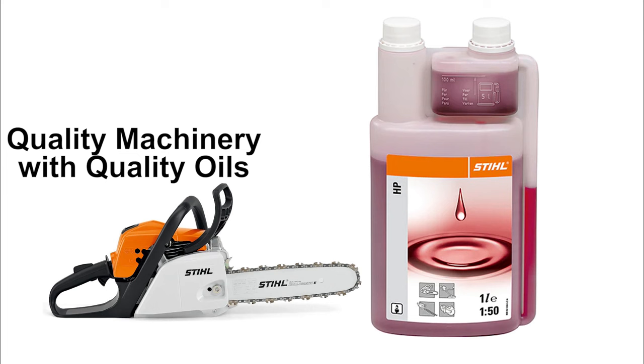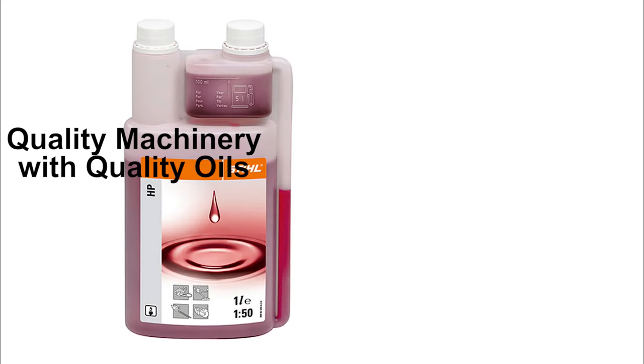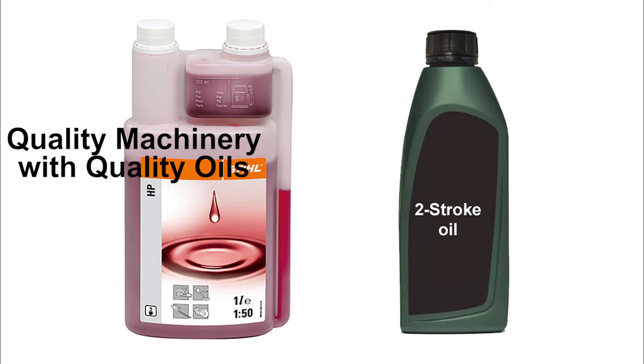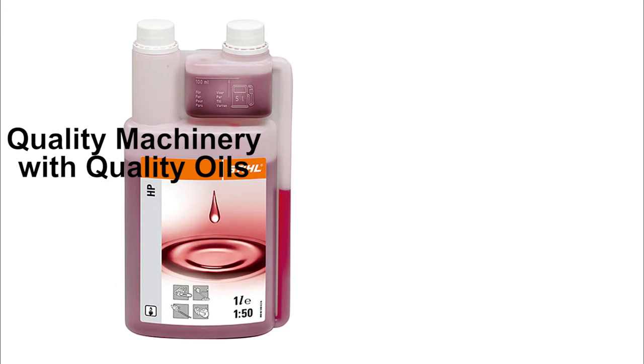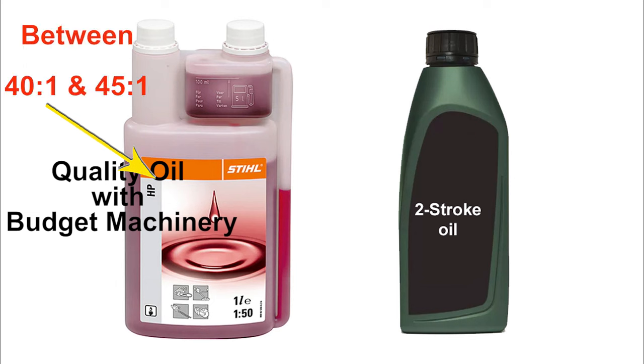So something like a Husqvarna or a Stihl, a quality product, would be fine with a 50 to 1 mix with the kind of quality oils we have today. The ingredients in this type of oil, for example, would be far more superior than an aftermarket type oil, and therefore less of this oil would be required. So what I would do if I was going to use this oil in my weed whacker or strimmer, I would use a mix of somewhere around the 40 to 1 mark — I would still make the mix a little stronger.